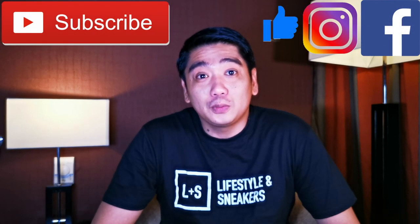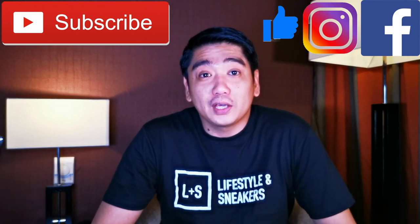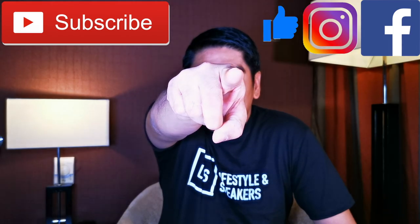You already saw the milestones and the giveaway mechanics. I don't think it's that hard to achieve, so with your help, we hope we could reach all these milestones so we can announce another batch of giveaways. That's it for this video — if you like it, please press the thumbs up button, and if you haven't subscribed to our channel, please smash the subscribe button. Don't forget to like us on Facebook and follow us on Instagram. We'll see you next time — bye!